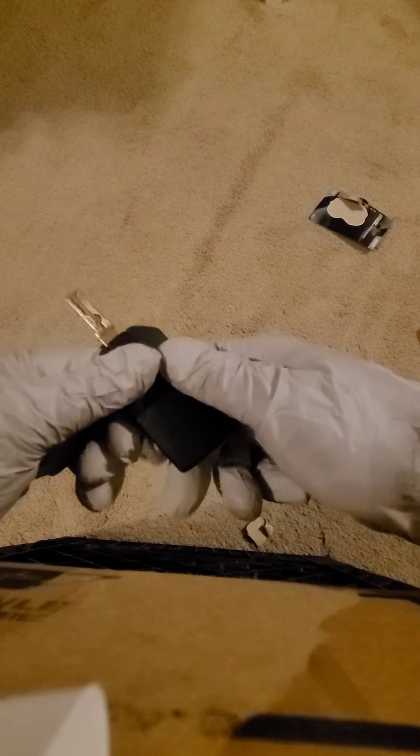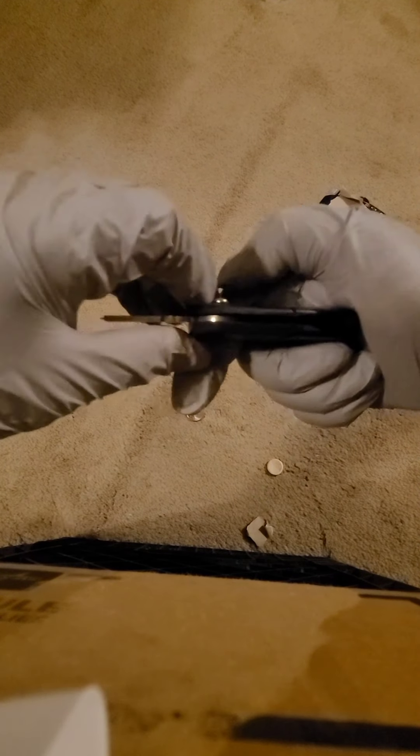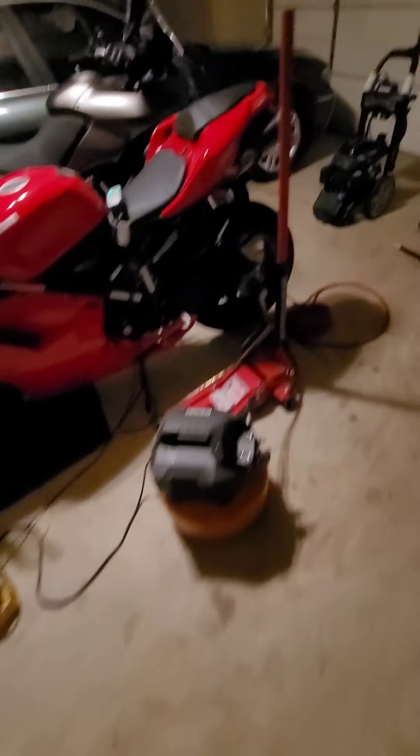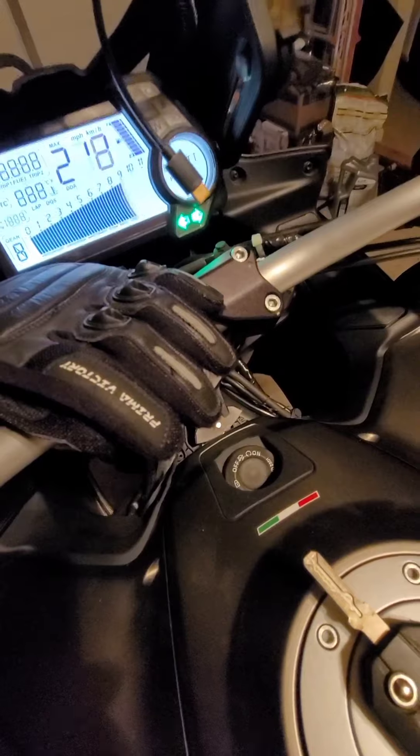We're going to carefully set this back on and go from there. It looks like it got hung up a little bit — let's try it again. All right, let's go downstairs to see if it works on the motorcycle. Moving over to this motorcycle, fingers crossed. I'm just going to stick it right here and hit the button — hey, we're in business folks!